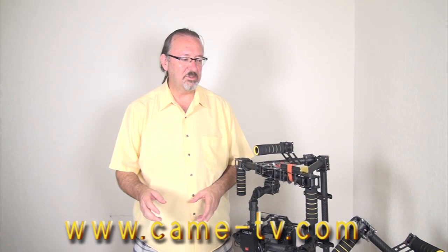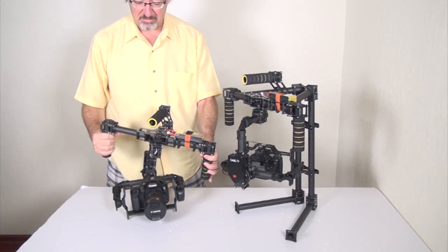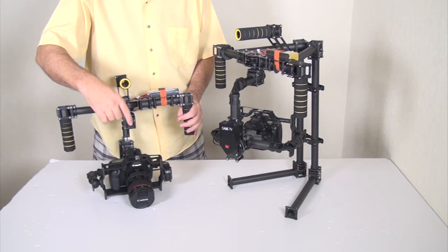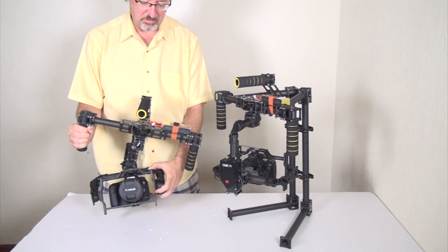We'd like to demonstrate the use of the KMTV 7500 gimbal with a different weight camera. The one in this gimbal is a Canon 5D Mark 3, which is different from the one we looked at before. There's a difference in weight — this previous one is about 800 grams, while the 5D Mark 3 is around 2 kilograms.